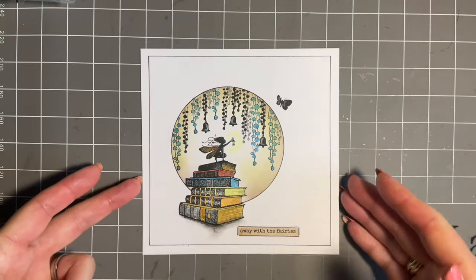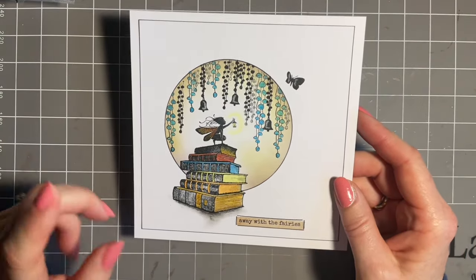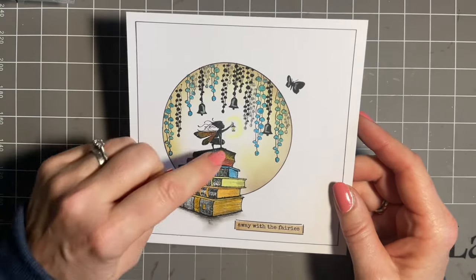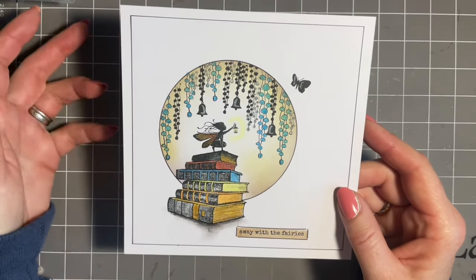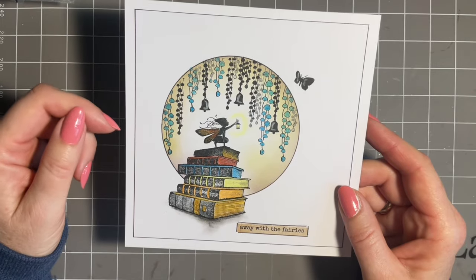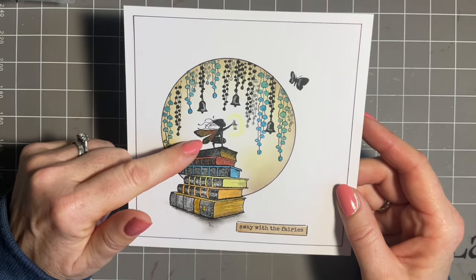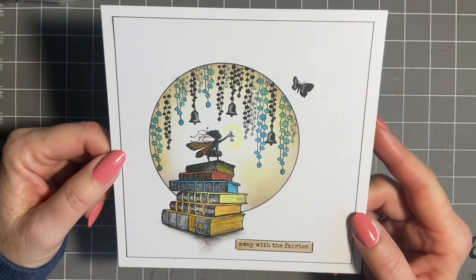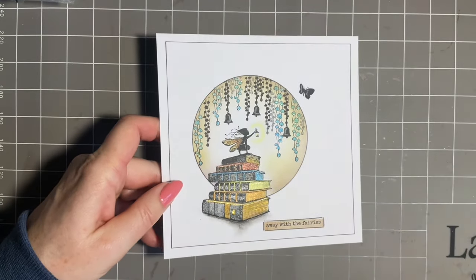Today we're going to create this design. Now I've got to be honest — on my card I stamped my lovely wizardry books and my idea was to add one of our lovely cheeky mice. Well, they disappeared, and in their place I found this lovely new fairy called Dana. How fabulous is she? I've got to introduce you to her. She's perfectly pocket-sized.